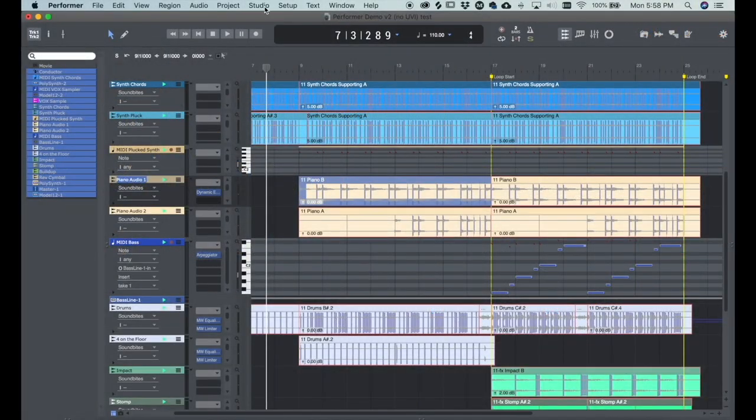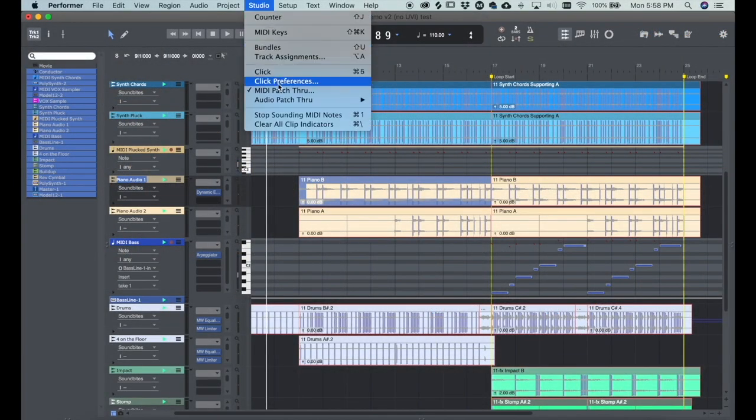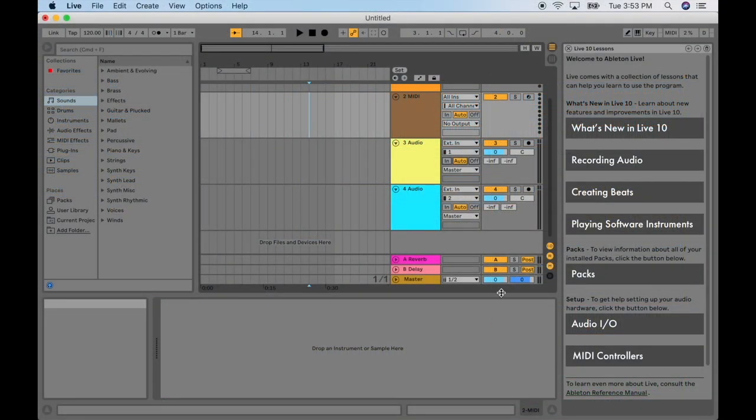In Performer Lite, choose Studio Menu, Audio Patchthrough, Off. In Ableton Live Lite, choose Off under the monitoring section of the track.